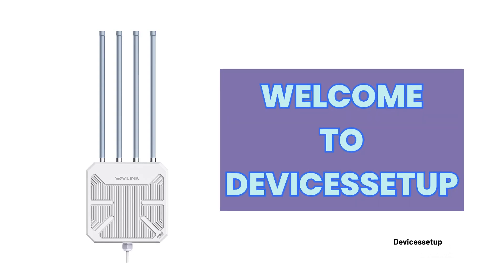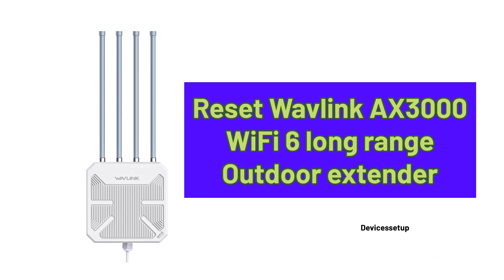Welcome to Devices Setup. Today we will learn how to reset the Wavelink AX3000 Wi-Fi 6 long-range outdoor Wi-Fi extender.